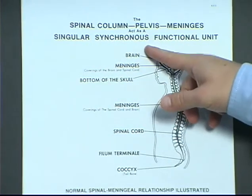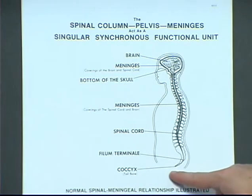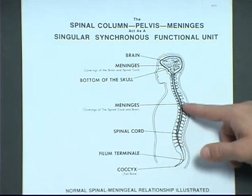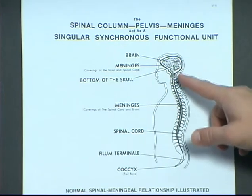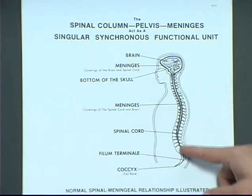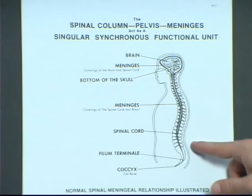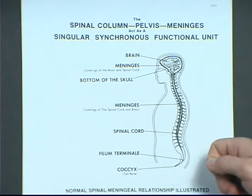Synchronous, same as synchronized. Because the meninges attach at the tailbone, go up the filum terminale, and then go around the spinal cord and brain, up to the bottom of your skull and around your brain — what you have is the entire spinal column working as a single unit. You don't have a neck, a back, and a low back. It all works together because the meninges act as a big rubber band.